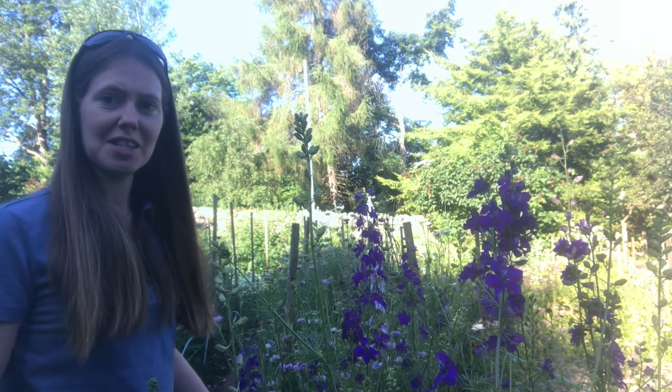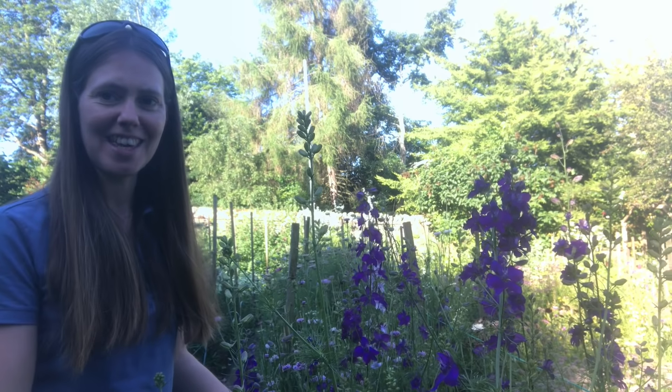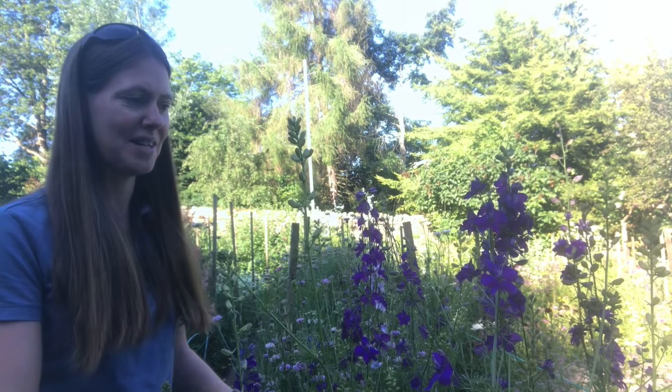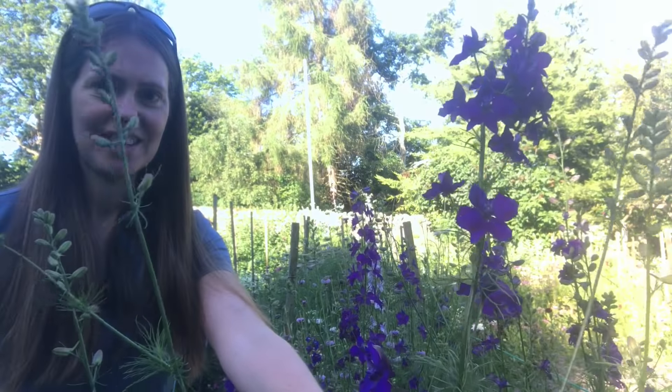Here we have got larkspur — I absolutely love it. I love it for its spikes that I can use in bouquets, and I also love it for drying to make biodegradable confetti for weddings and events. You can see this glorious blue one here — absolutely gorgeous.